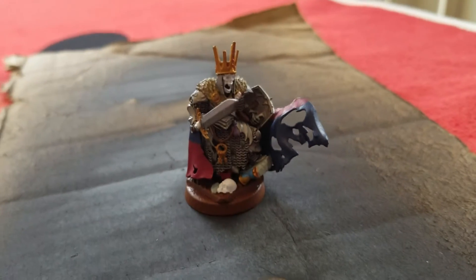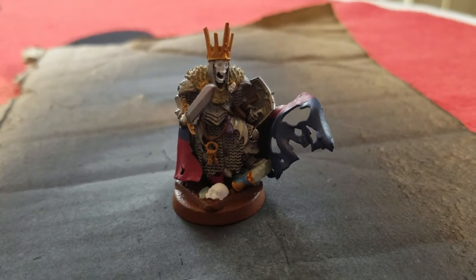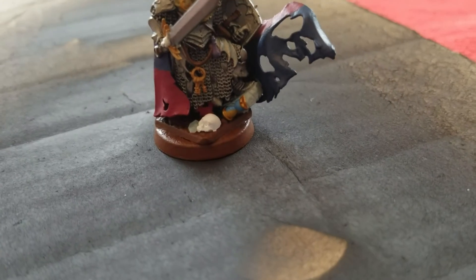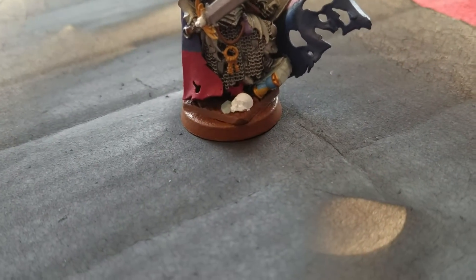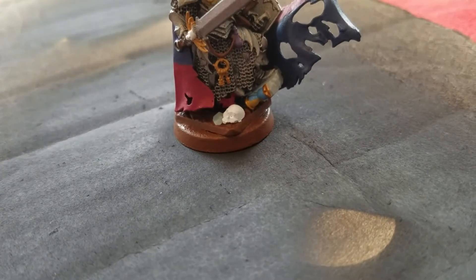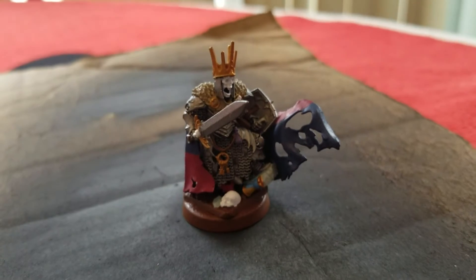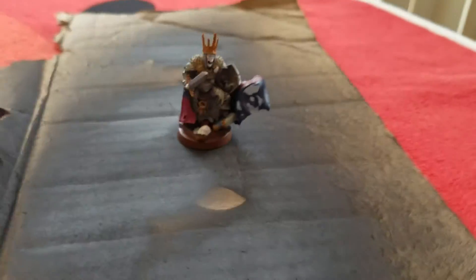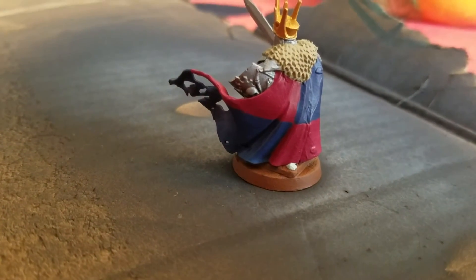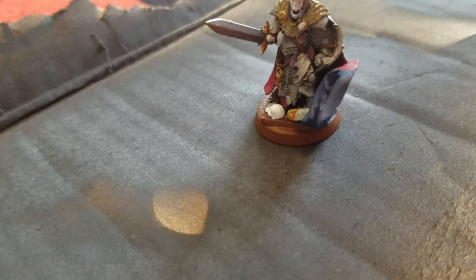I just clear-coated this guy to protect the paint job. You can see there's a little purple potion on his belt — I used blue and red mixed with some white. I kept fighting with the gray and the gold on the hourglass, and figured I'd rather have a little bit of gold on the rock than gray on the metal. I did the Bretonnian colors on the cloak and he came out really nice. I like him.